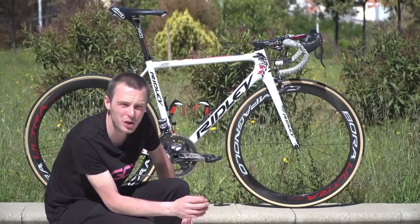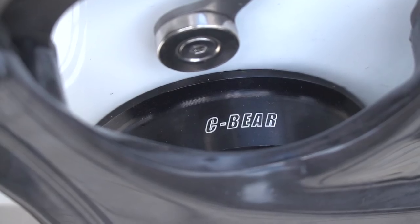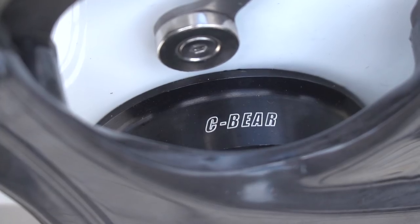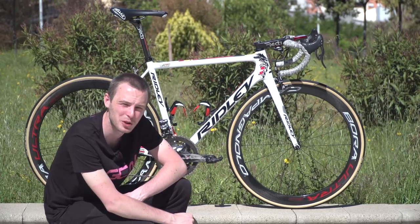One of Lotto Soudal's team sponsors is C-Bear, who manufactures ceramic bearings. Greipel has a C-Bear ceramic bearing bottom bracket on his bike. Ceramic bearings provide a little bit less rolling resistance, so they make sense when you're trying to go as fast as possible.